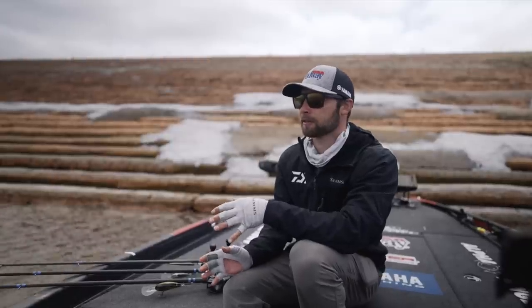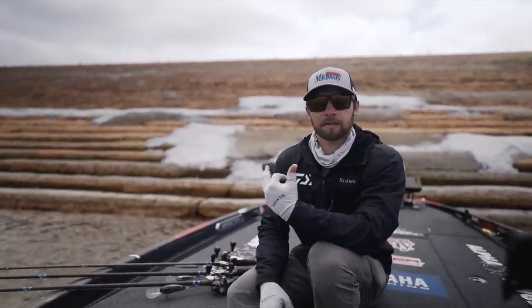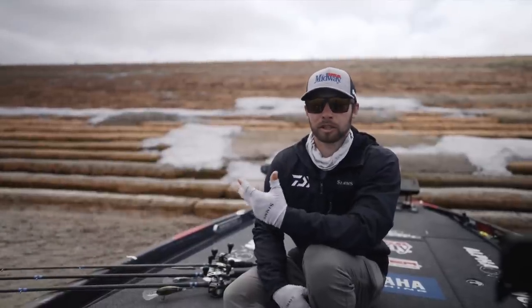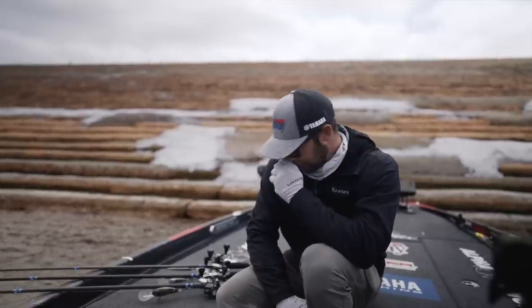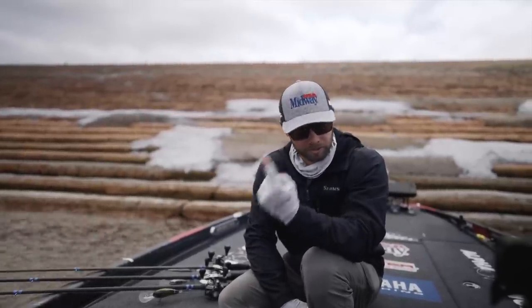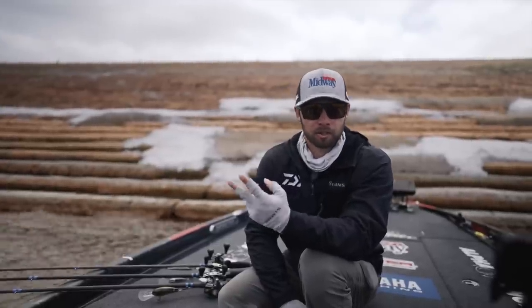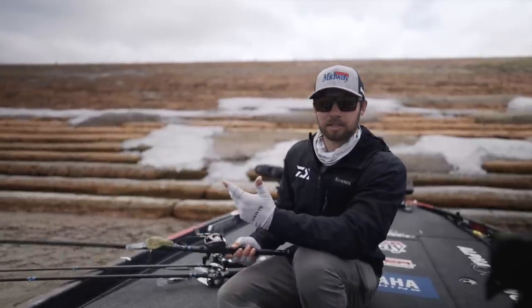Let's get into the baits this week. Really, it was kind of simple — I tried a lot of stuff, but what it came down to is that I needed these fish to react to something. I couldn't really fish slow this week, or at least the ones I was messing with. So that really came down to two things for me: cranking with some speed, and throwing a big flutter spoon to get those fish to react.